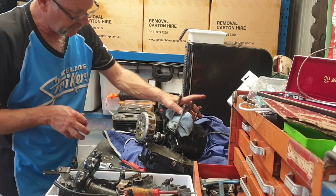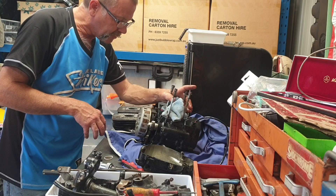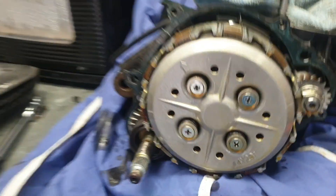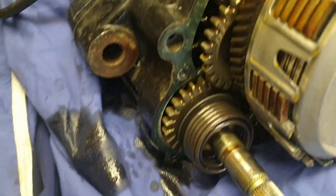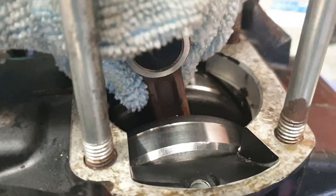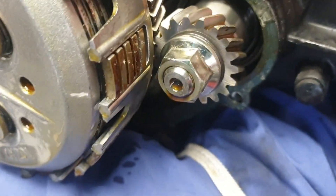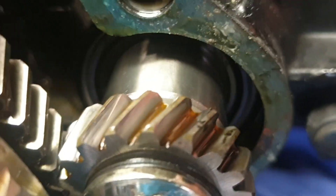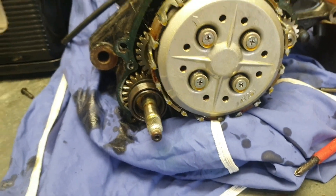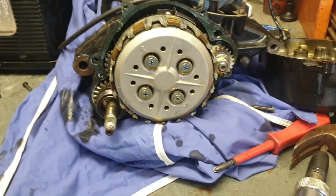I think this one's had an issue with the crank seal because it's been sucking a lot of oil up into it. It looks like the engine's been overhauled before I picked it up — it's got a pretty new kickstart mechanism. All the crank collars and the crank are nice and shiny, all the cogs are still nice and shiny. But I think that seal in there is sucking in oil. I can't really pull it unless I pull it further apart, so I probably won't have to do much work on this one apart from the top end.